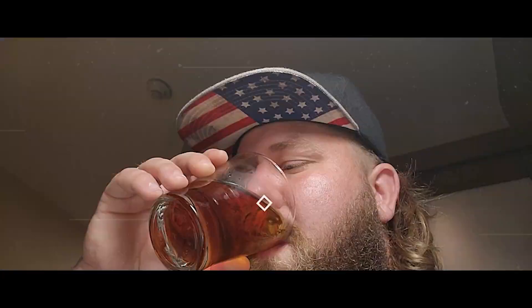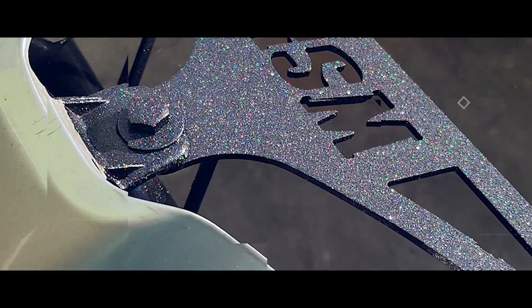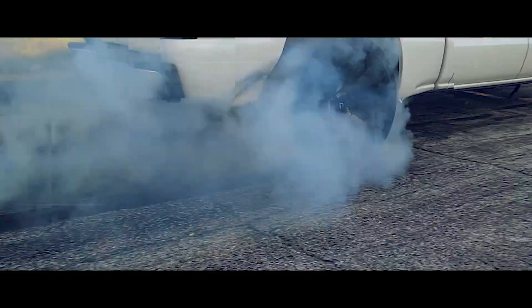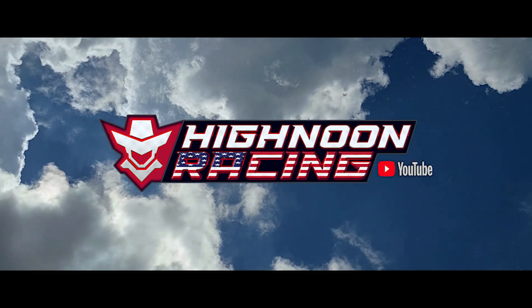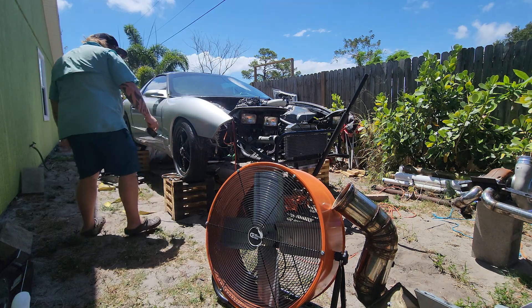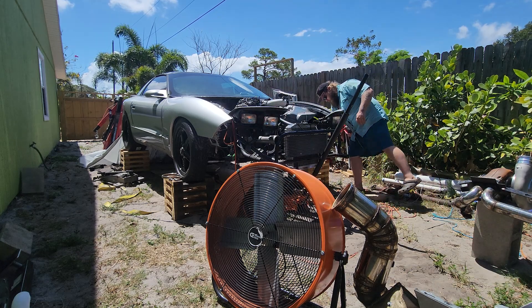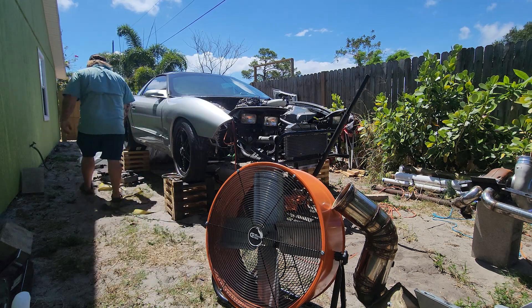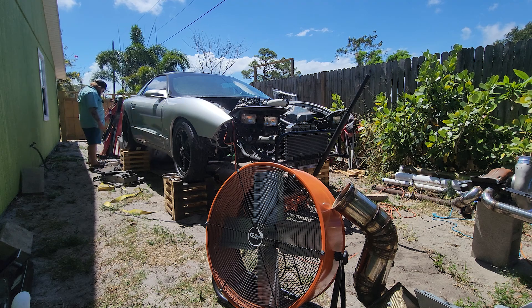All right guys, so today we'll be discussing why I chose the place to mount the turbo — where I'm putting it and the reasons behind that, which are really important, like oil drain back to the engine. There are a couple of important factors we need to go over. But first up, I'm going to show y'all how I'm going to be handling this 40–50 pound fixture.